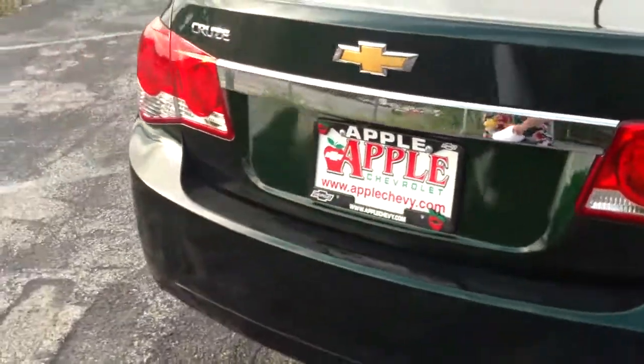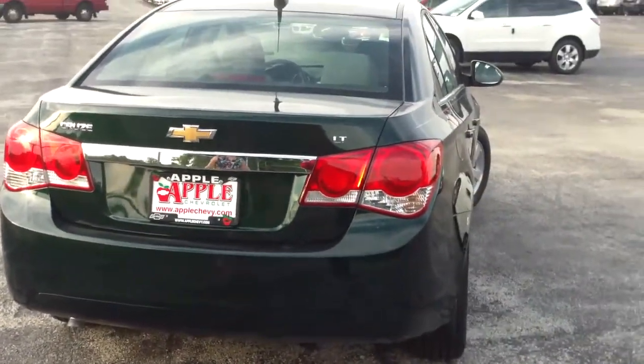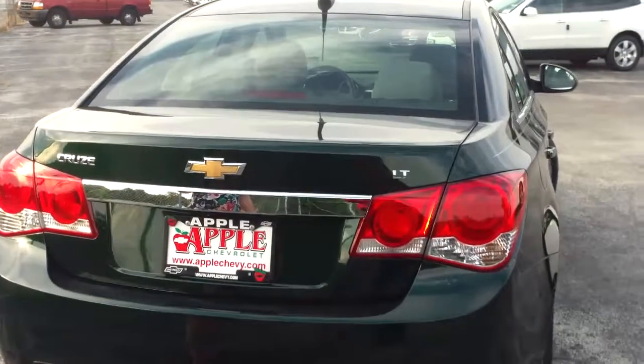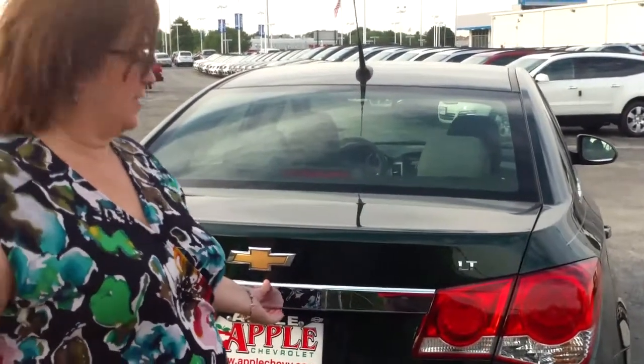On the back end, you really get appreciation for this beautiful color with the chrome and everything. You can open the trunk from the inside, or from your key fob, which also has your remote start on it.